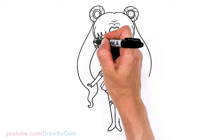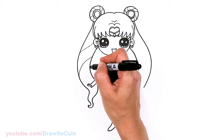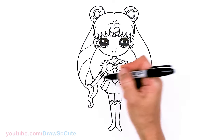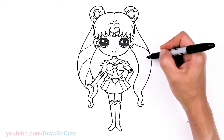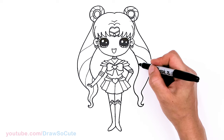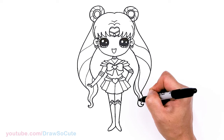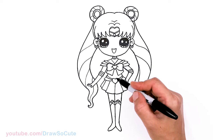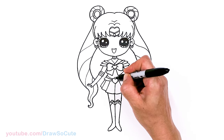And then if you like, can draw some details right here — I'm just going to lightly draw these lines on her hair. Same thing over here — maybe one more. And hopefully I'm not missing anything. I know there's a lot of little details on the heart, but I'll just leave it blank for now. Maybe just add a little curve right here.